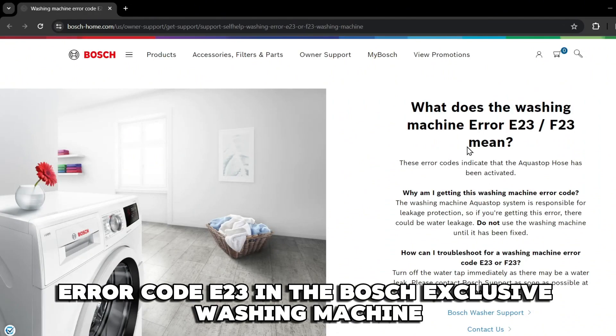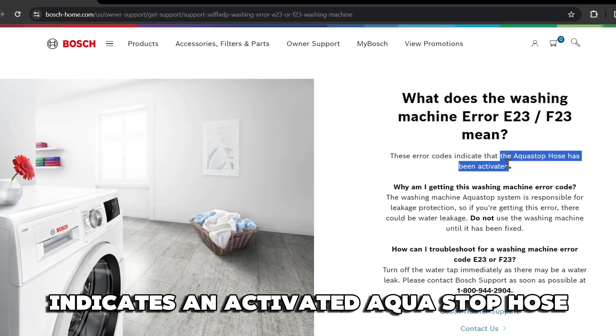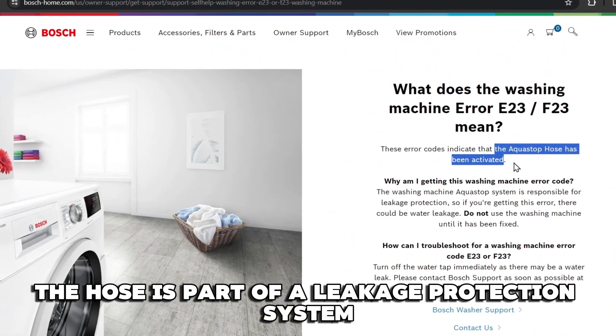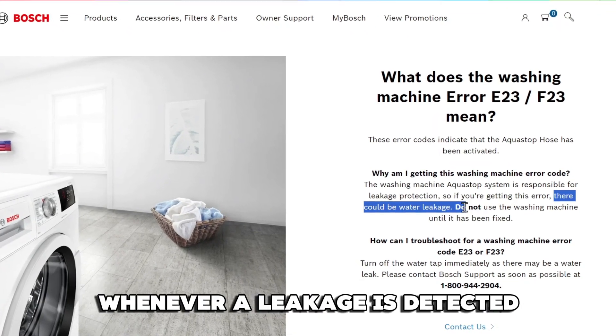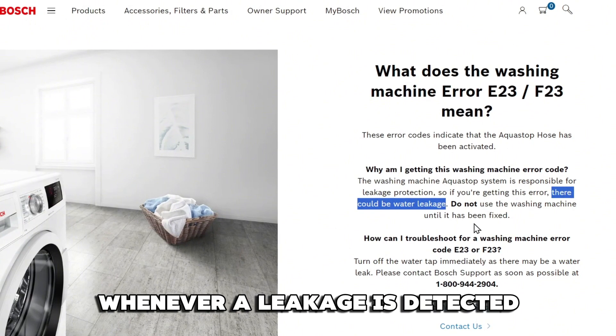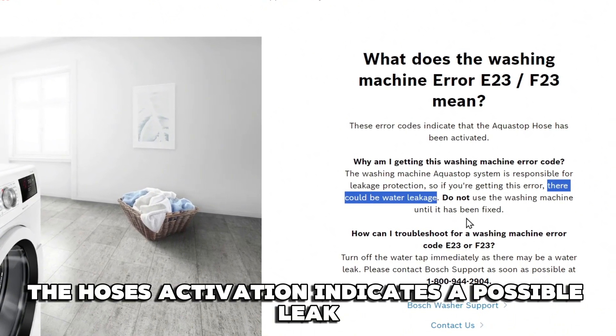Error code E23 in the Bosch Exclusive Washing Machine indicates an activated AquaStop hose. The hose is part of a leakage protection system and cuts off the water supply to the appliance whenever a leakage is detected. Therefore, the hose's activation indicates a possible leak.